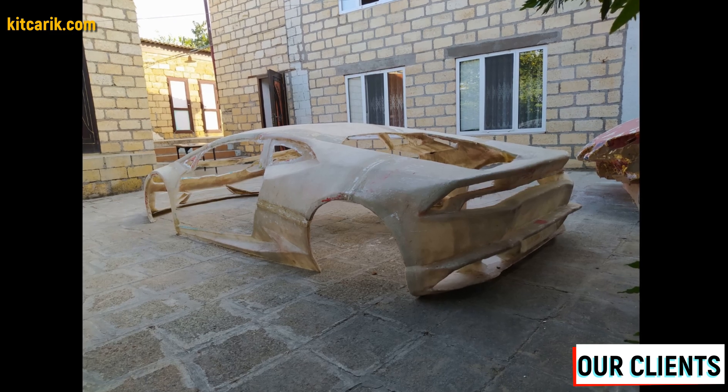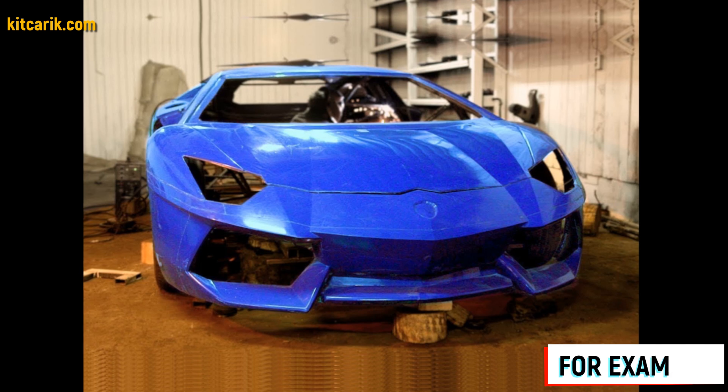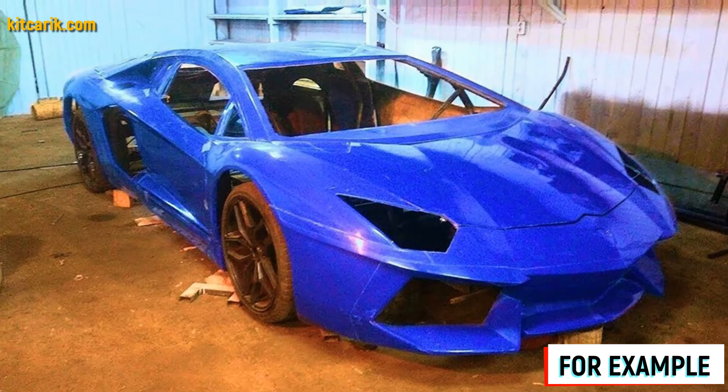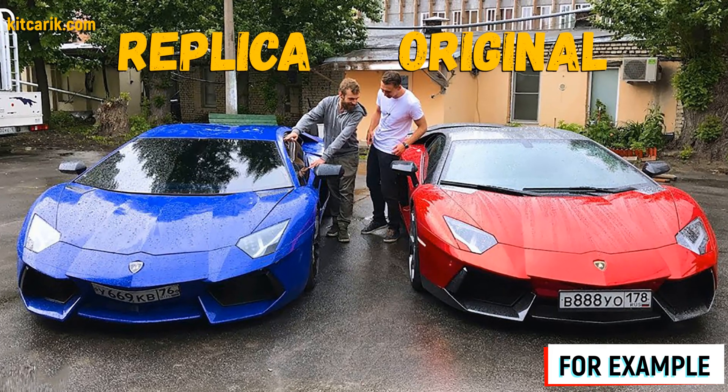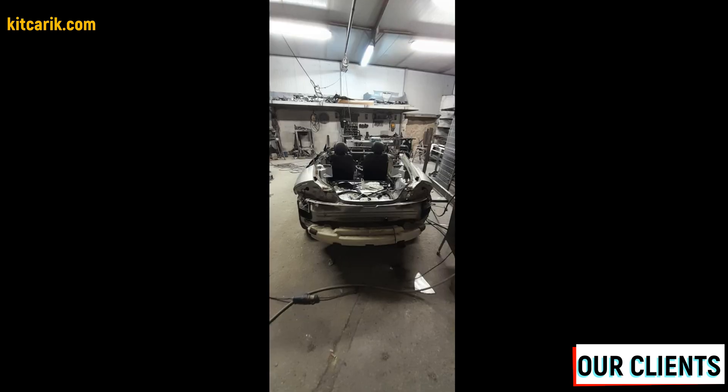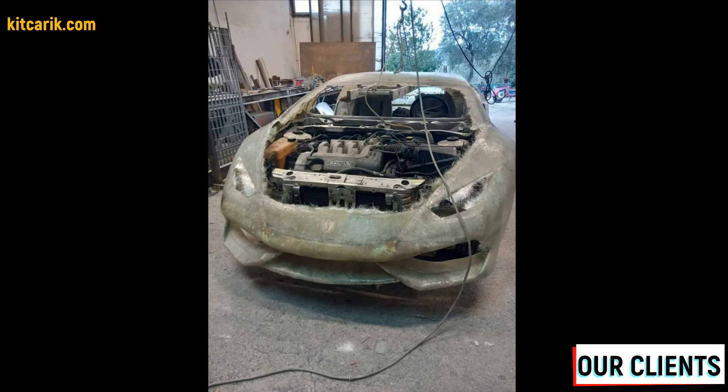Some of our clients make parts for themselves and some sell them to make money. The finished fiberglass body or body kit can be put on a frame or on a suitable donor car — a replica of your dream car is ready. In this way you can make absolutely any car. This is the cheapest and most affordable technology.